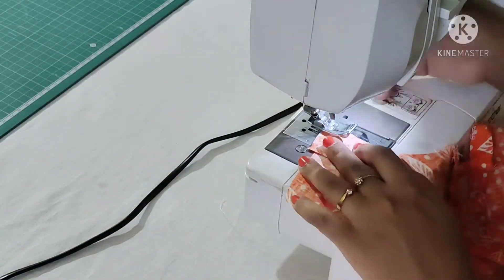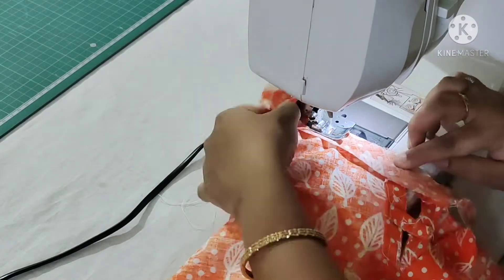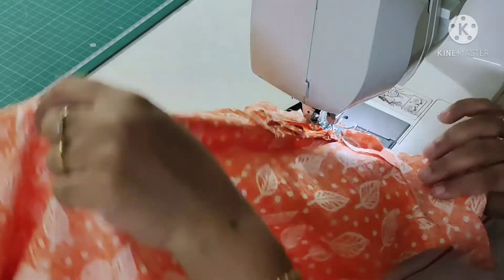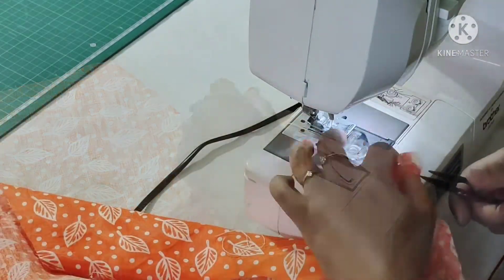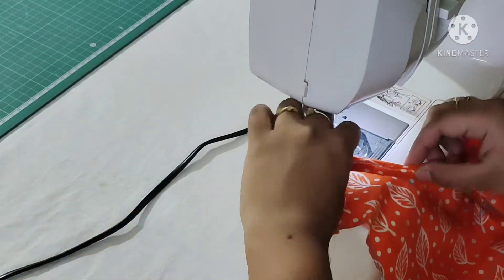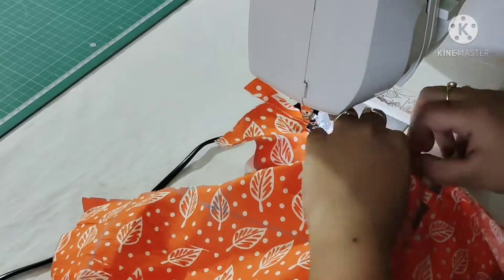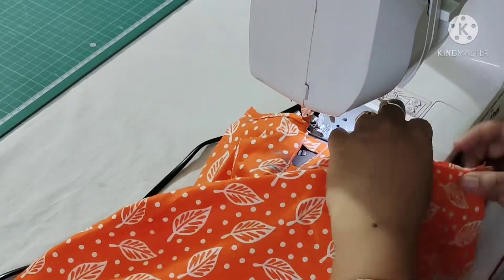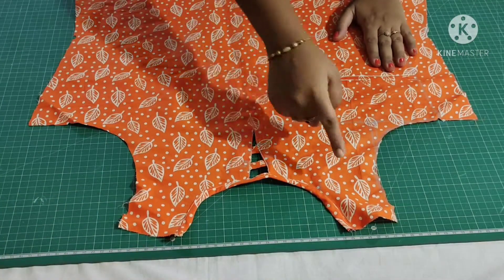I have taken a bias strip. Now I'll place this bias strip at the wrong side of the neck portion and complete the neck portion by turning it into the right side of the fabric. Make small cuts all over the neck, then turn the bias strip like this. Fold it twice and make a stitch.